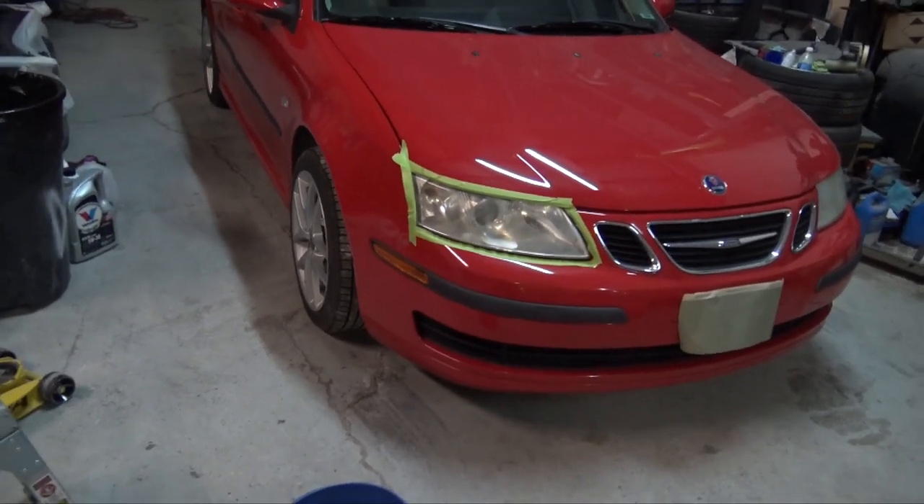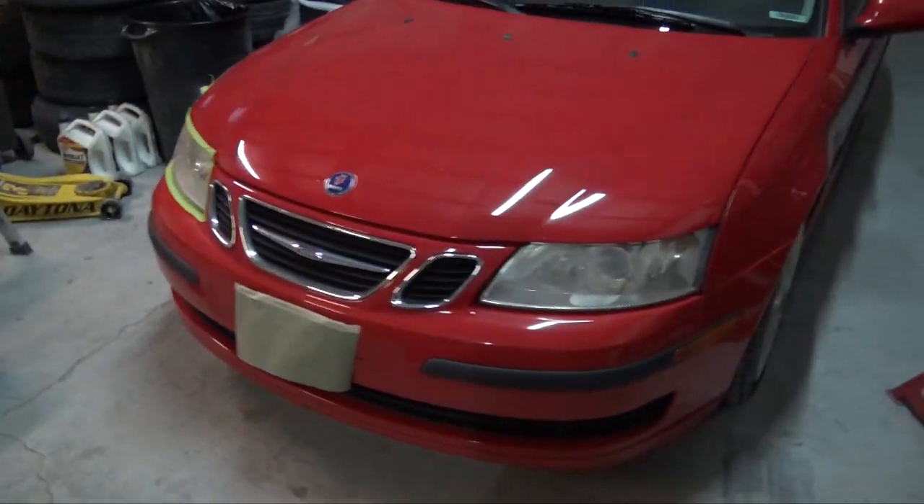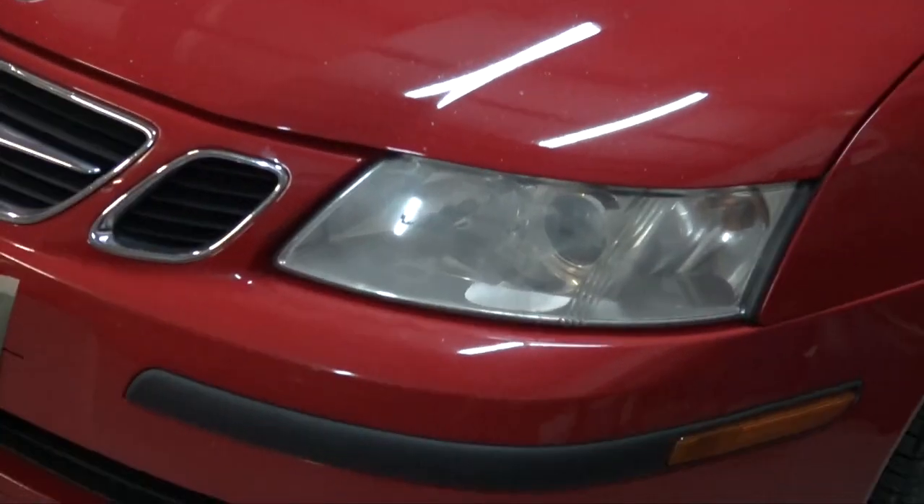The headlights on this thing aren't really that bad. Looking at them they're not terrible, but I definitely notice an issue with visibility at night, and I've polished out a lot worse headlights than this. So I'm going to go over two different ways you could go about polishing your headlights yourself at home.